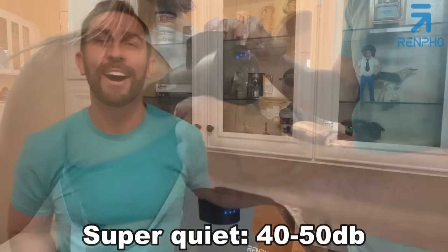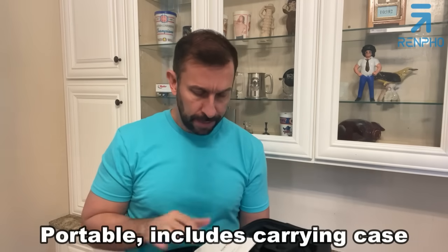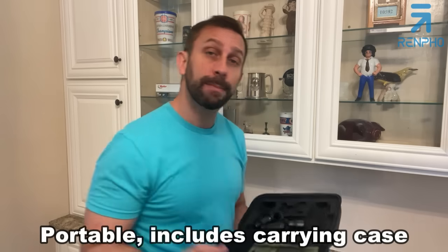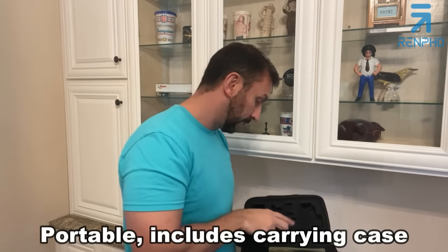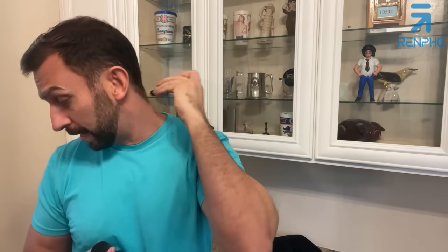Let me show you a few other aspects of this Renpho massage gun. First off, great carrying case — you can take this on vacation and for travel. Inside, it has the USB-C charging cable as well as a variety of heads. This one is a personal favorite because you can get those areas down your spine without hitting your actual spine.